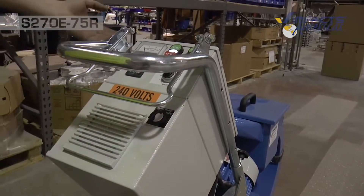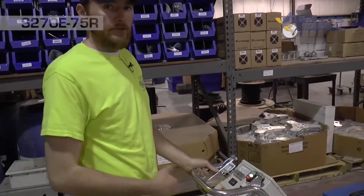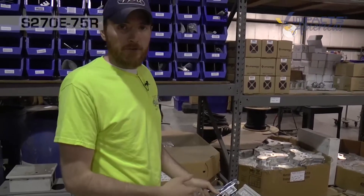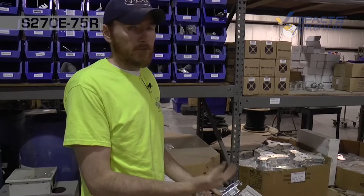The blast wheel selector switch changes the rotation of the motor. You're going to want to check your rotation every time you blast or any time you hook up to a new power source, because that can change the rotation of the motor. It's always important to do a quick check to make sure you're blasting with the right rotation.